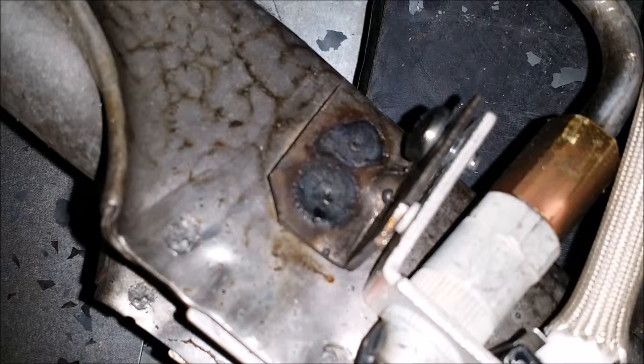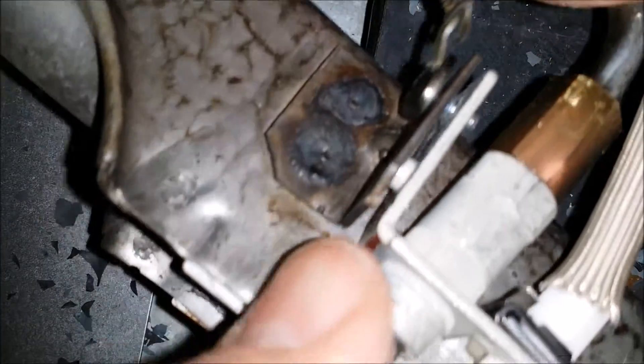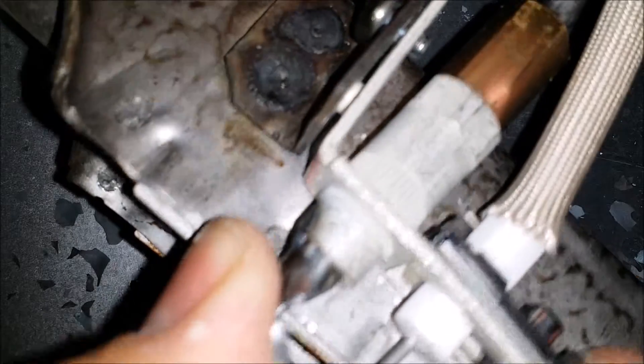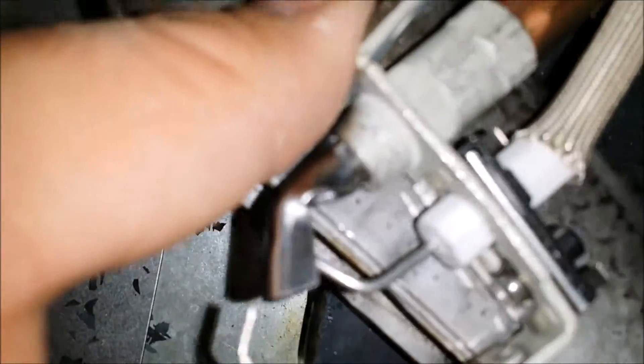Now we're just connecting the ground wire, and we've got that all connected. Now we're going to get the burner back in.